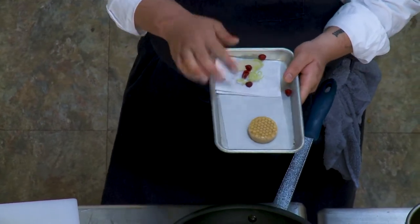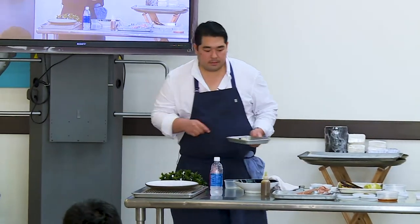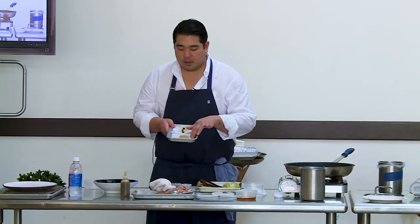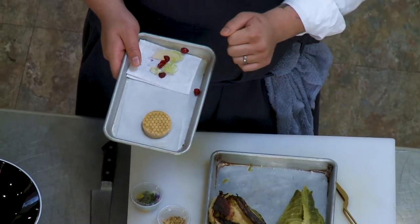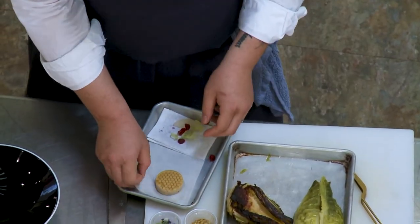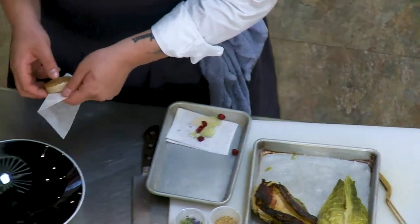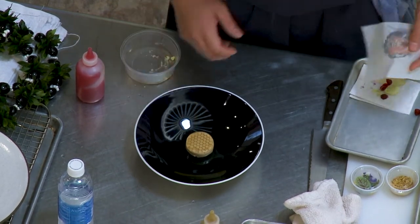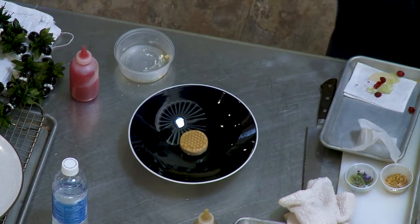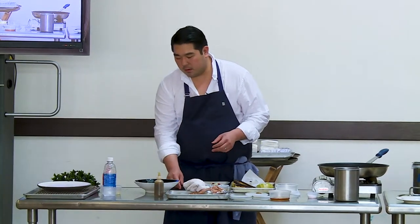We glaze it with burnt honey — local honey that we caramelize, almost burn it, and then add water to stop it. So it's a burnt honey gelée. This dish is not on the tasting menu anymore, but it was on last week. The flavors are obviously foie gras, the gelée is honey, and then we have a bunch of fall fruit.